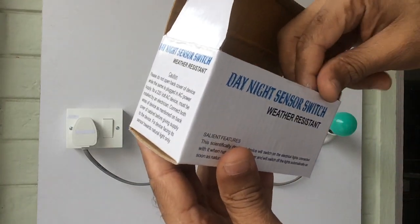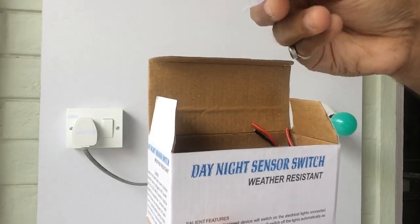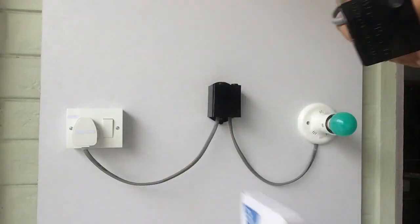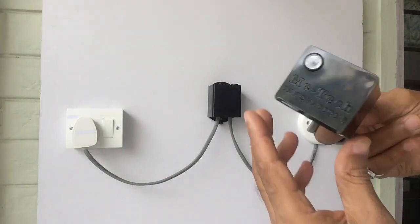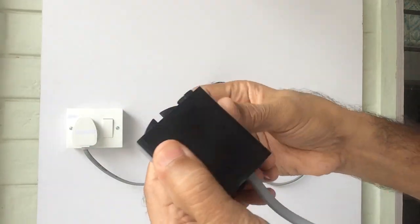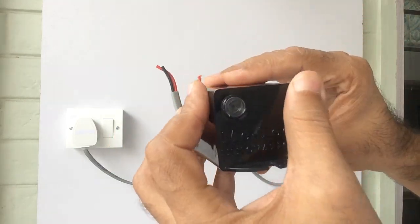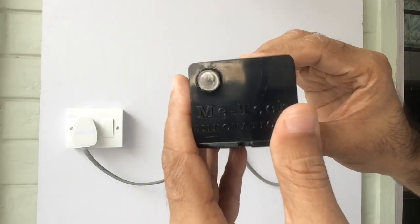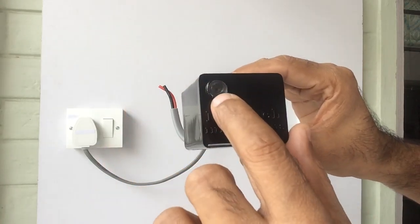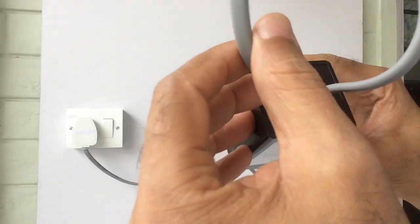This box also has a couple of wall plugs and screws for fixing it on the wall. This is the small size sensor switch — the cabinet is made of ABS material which is very smooth, strong, and shock proof. This is the face of the cabinet with the light sensor, and this is the back side of the cabinet.